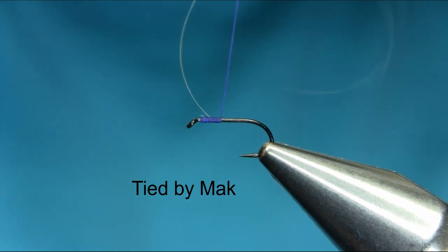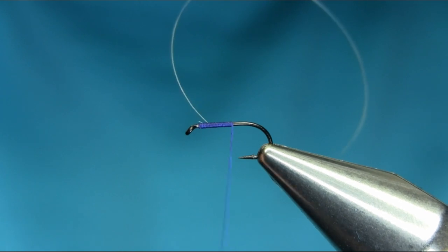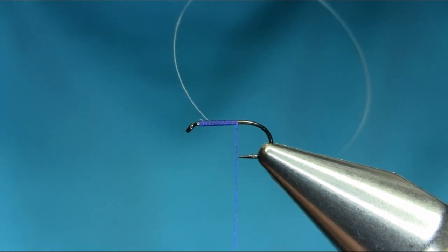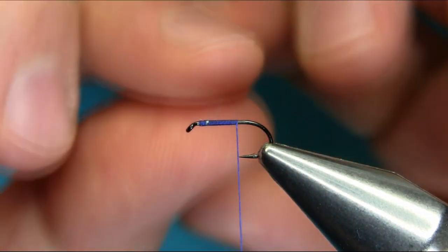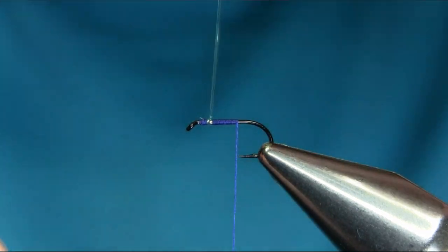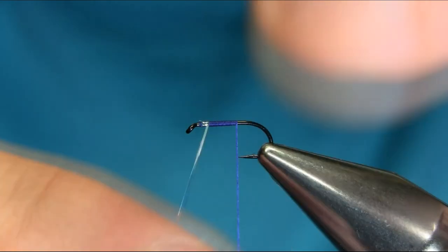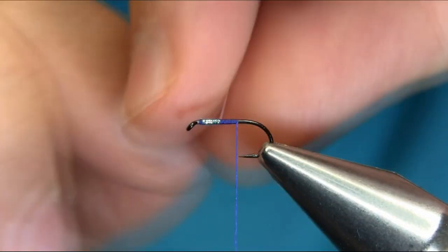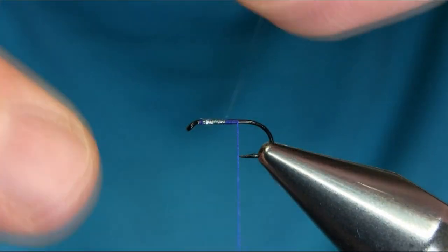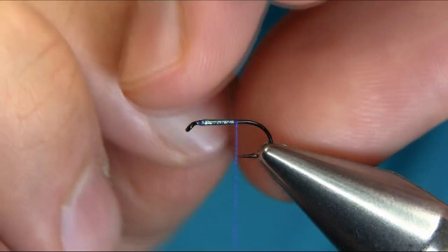Then use touching turns all the way, keep going, and just finish parallel with the point. Now what you have to do is bring the tinsel back — just want to give a little holographic effect. You can tie obviously a nymph, but this is a little bit different and it does work. Keep going.